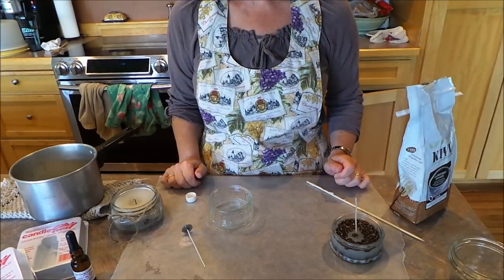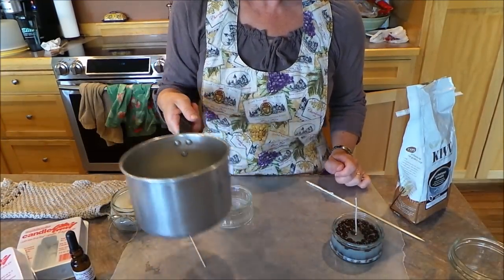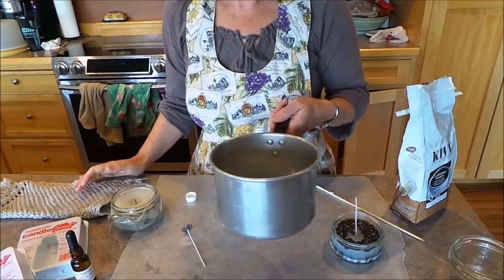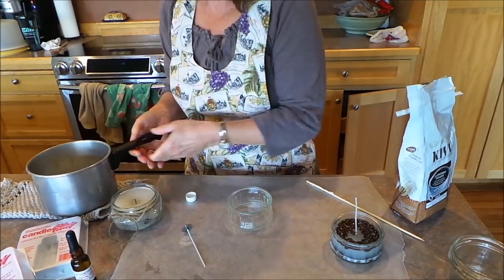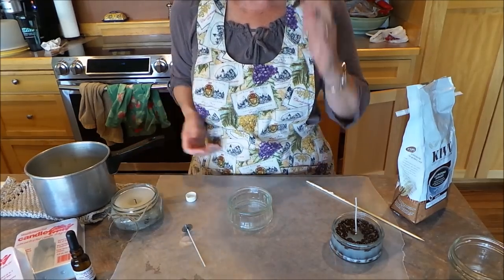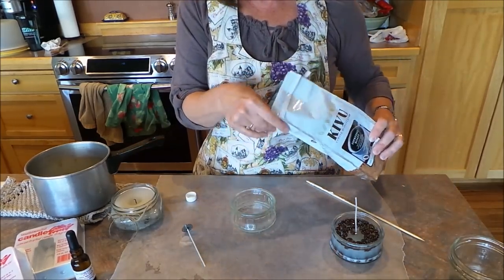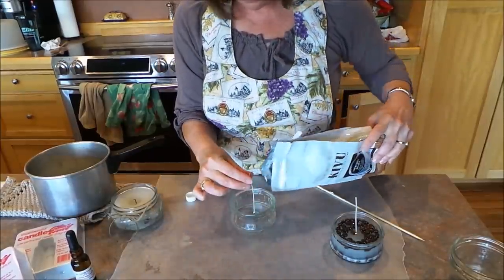The first step is to melt your wax and I've already got mine done. Remember you do this over a double boiler or a pan on low heat and you don't leave it. You watch it and make sure it's safe, and remember it gets really hot so be really careful.